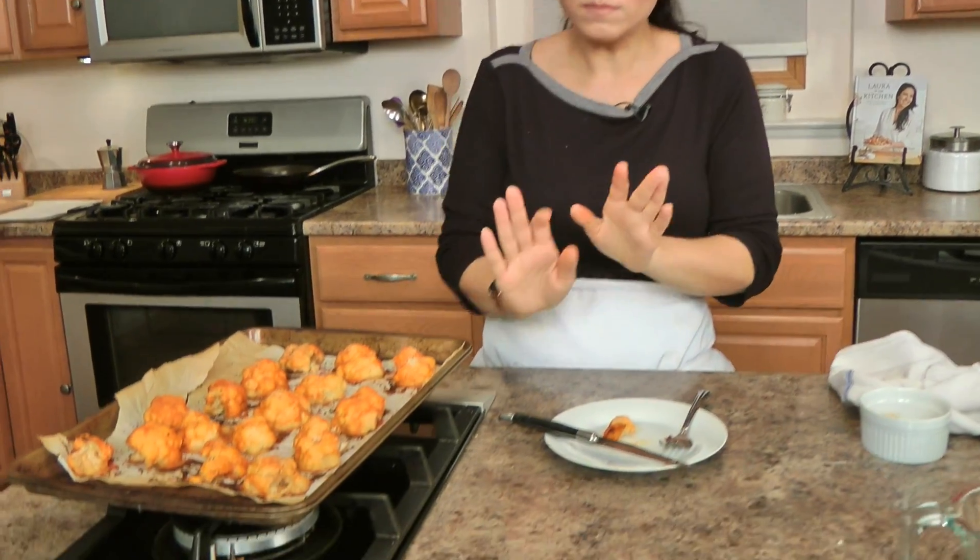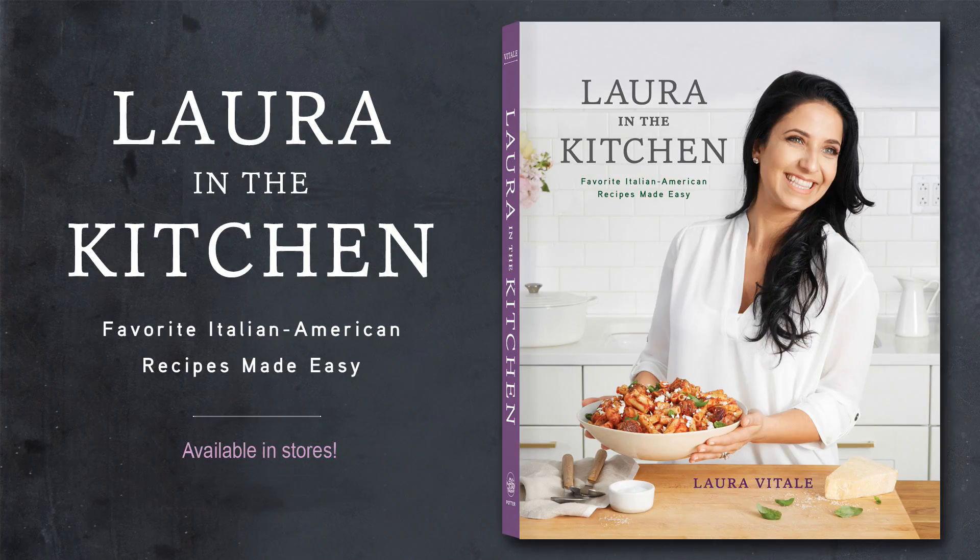Go to laurainthekitchen.com for the written recipe. I hope you've enjoyed spending time with me, and I'll see you next time. Bye!